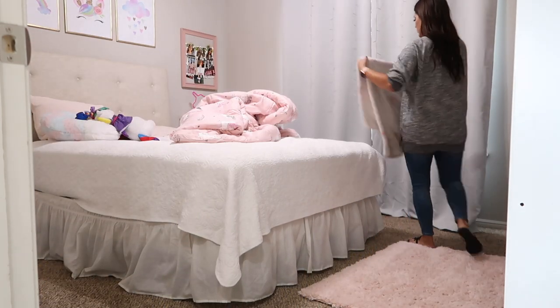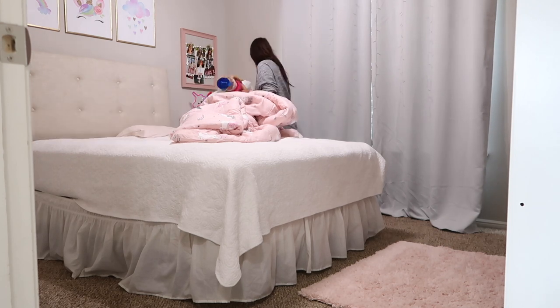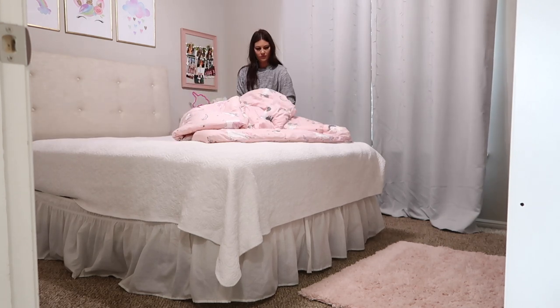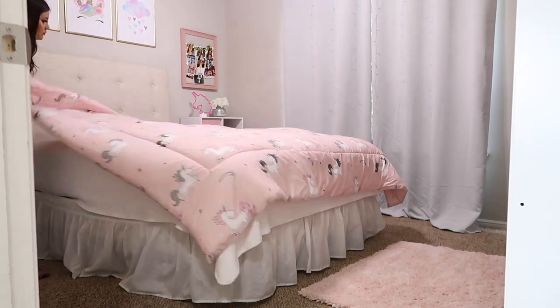Now I'm going to work on Savannah's room. She wasn't here this particular day — she was at her grandma's house. She is so good about keeping her room clean, but some days we are just leaving in a hurry and she didn't have time to make her bed. I just love to surprise her and do that for her sometimes and clean up her space. I remember my mom doing it for me and I loved it, so I love getting to do it for her.